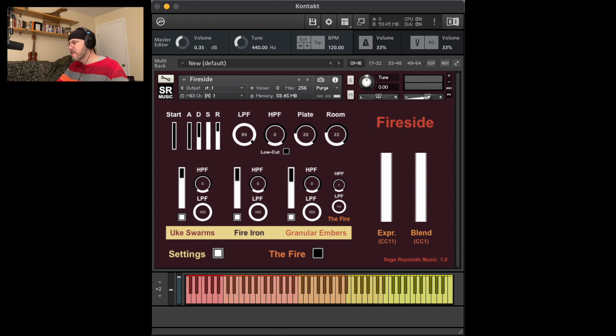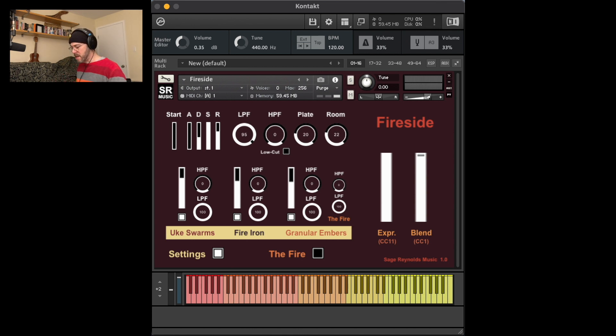Fireside has several other controls and effects, including a blend function for all three main groups, which is mapped to the mod wheel, CC1. This gradually crossfades or blends first the fire iron group and then the granular embers group into the uke swarms group, adding performance options for the sounds. So with the mod wheel all the way down, you just have the uke swarms. As I gradually raise up the mod wheel, the blend function brings in group two, fire iron.